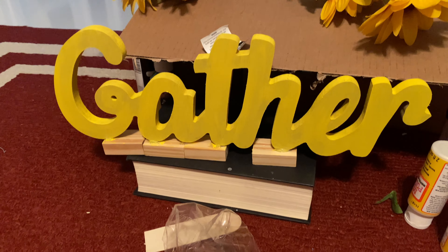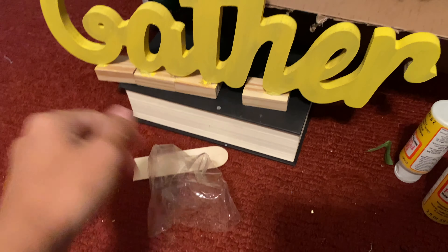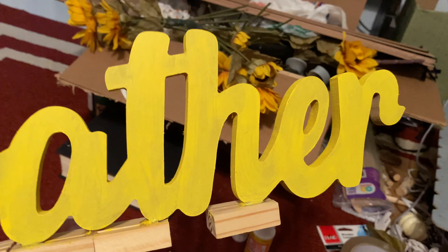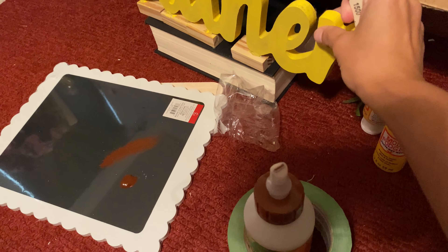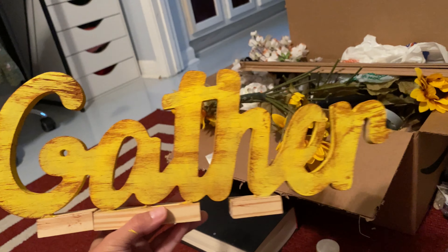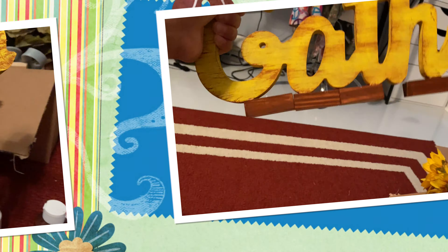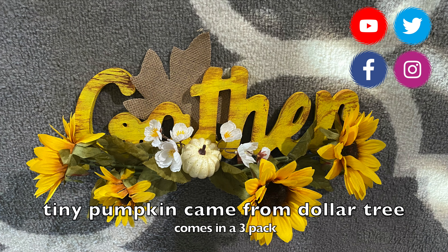It looks absolutely perfect, so now I want to distress it a little bit. I'm going to take this brown paint from Dollar Tree and use my bristle brush — it comes in a two pack from Dollar Tree — to distress the word 'gather.' I'm also going to paint the tumbling tower blocks with that same brown paint. Take a little bit on the end of your brush, dab it off so you don't have too much, and just whisk it around on the letters. Here's how it looks all done with the word gather distressed, and then I'm using the brown paint on the tumbling tower blocks as well. With the bundle I just used floral tape and a little hot glue — I really love how this sign came out. Please consider subscribing to my channel and I'll see you guys later!